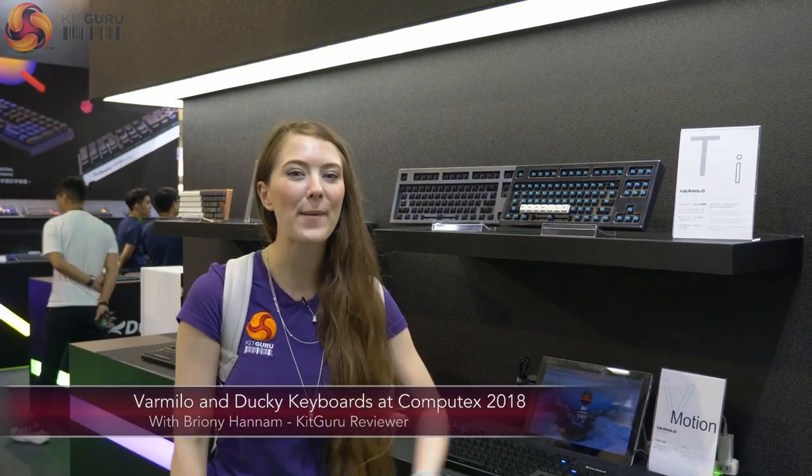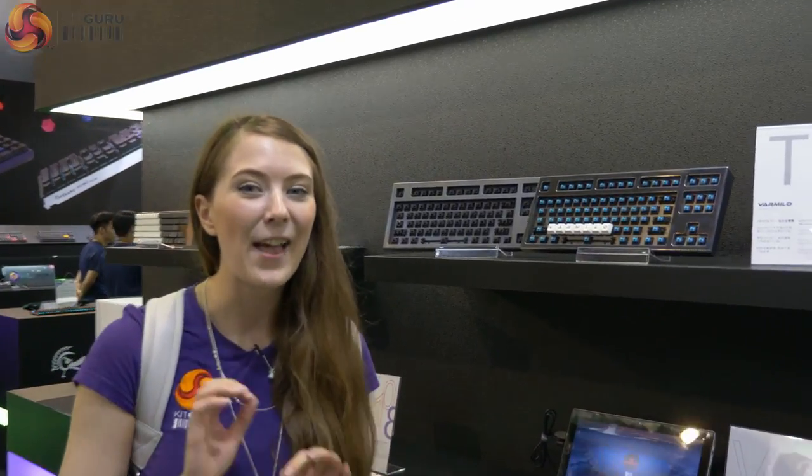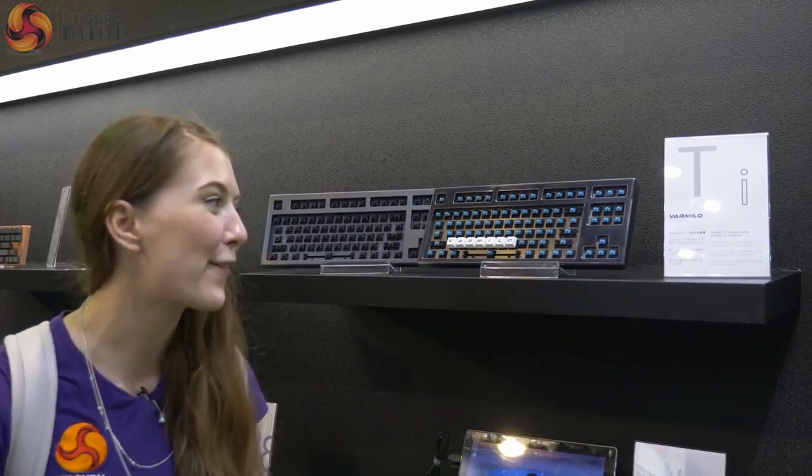Hello, Bryony here from KitGuru and I'm here on the Varmillo stand at Computex 2018. There's a lot of rather cool keyboards on offer so I thought let's do a video of them — they're getting me excited.